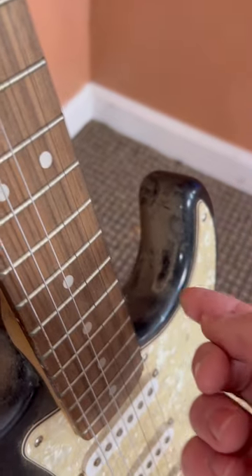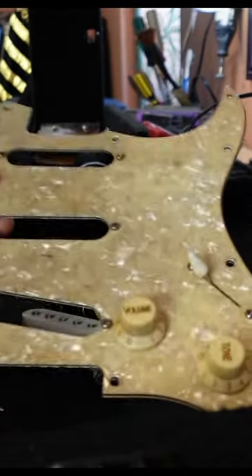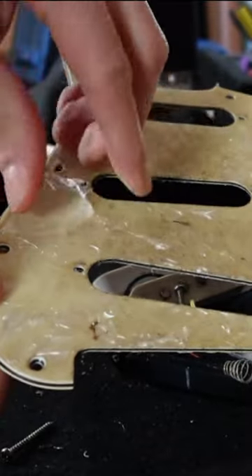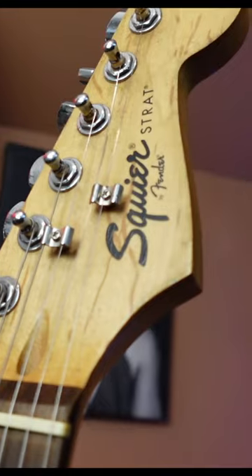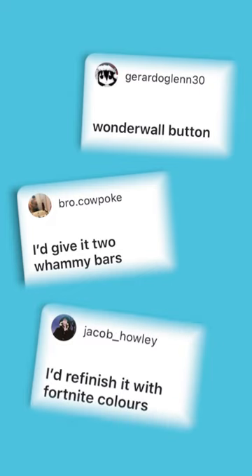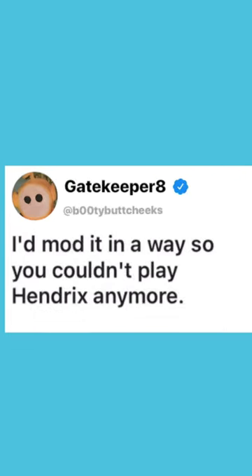Like many of the builds on this list, it all started with a dumpster guitar that was in pretty bad shape. Even after years of neglect, this guitar still had its plastic on it. And then the recommendations started rolling in — here's a couple of my favorites, but one stood out more than the rest.